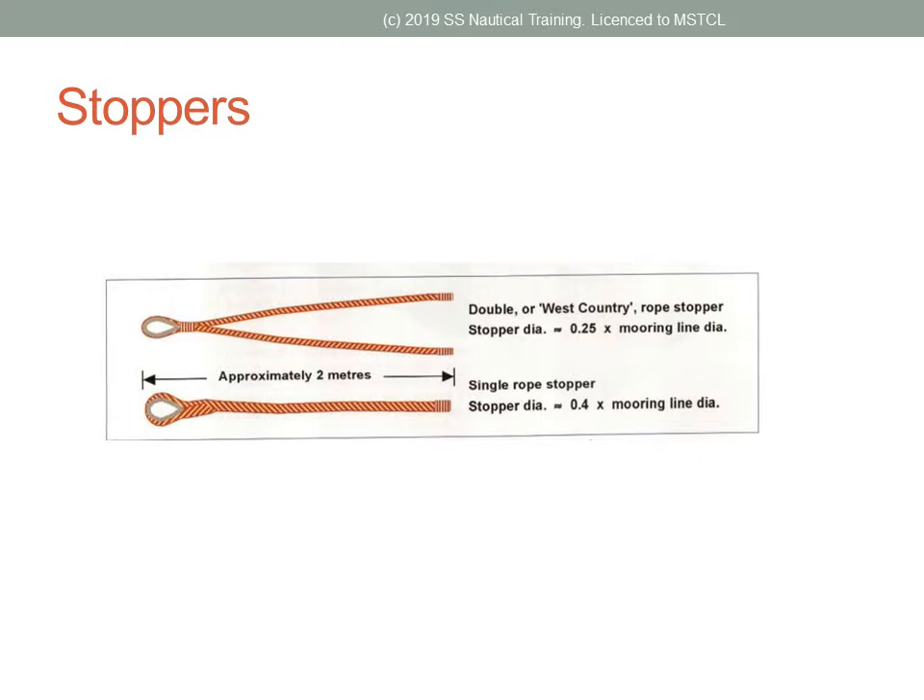Stoppers are used to hold mooring ropes while they are transferred from the winch drum end to the bits. The cordage used for the West Country Rope Stopper should be 0.25, or one quarter, the diameter of the mooring lines. The cordage used for the single rope stopper should be 0.4, or a little less than half, the diameter of the mooring lines.